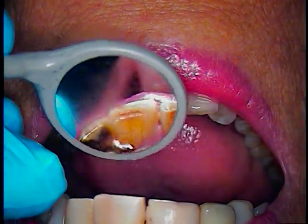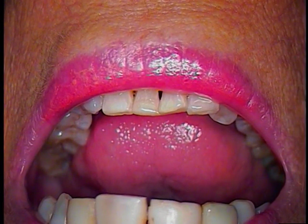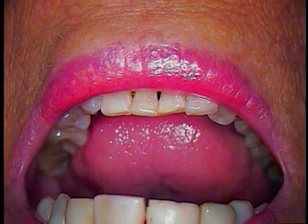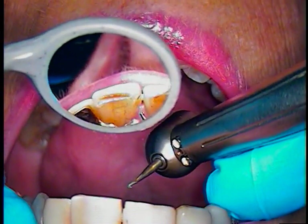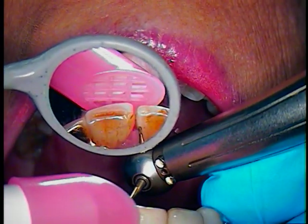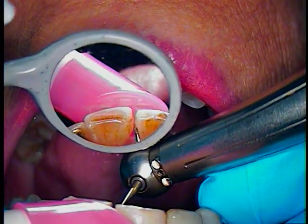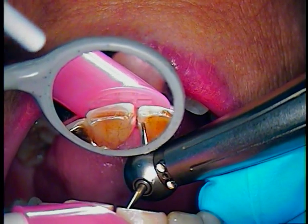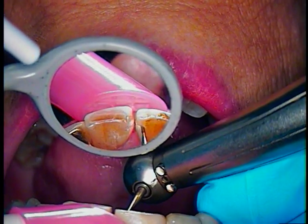So right now we're going to go ahead and prep tooth number 8 and 9 lingual. Basically all we're going to do is just place a small little trough in between, about 2 millimeters in diameter. We're going to use a 330 burr and put it right in the contact area, right above, so it goes in there inconspicuously.